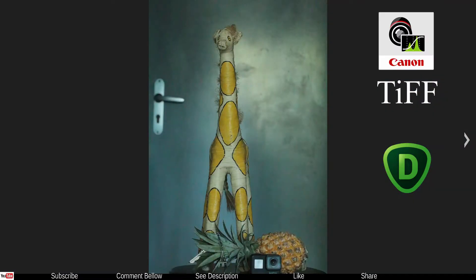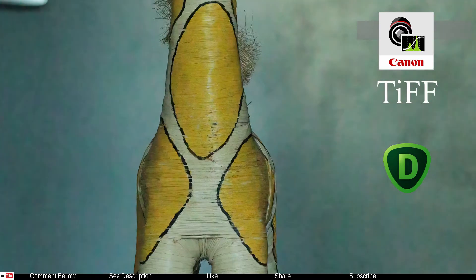Moving on to the next photo — this one is again slightly underexposed. This one was developed the same way but with Canon DPP for the first part and Topaz DeNoise in DeNoise AI mode for the noise reduction. Now we're going to zoom in to about 100%.